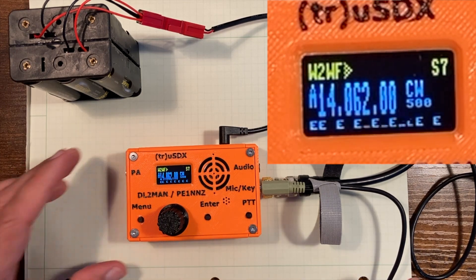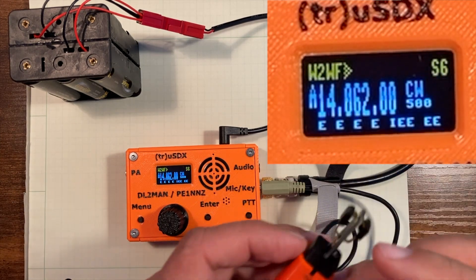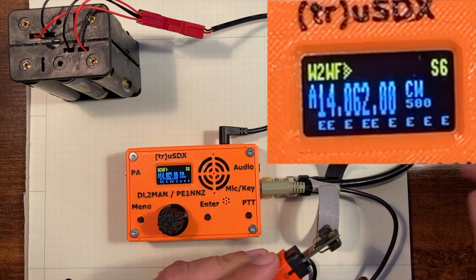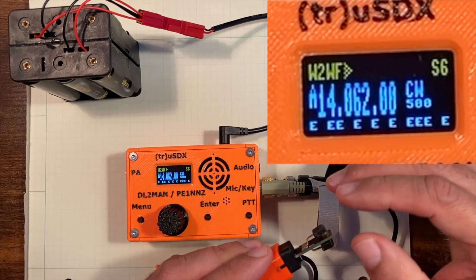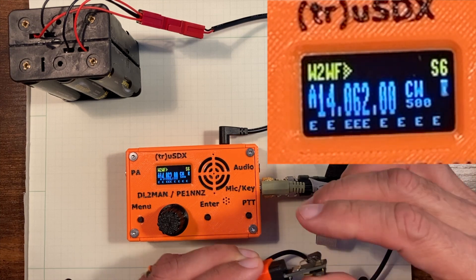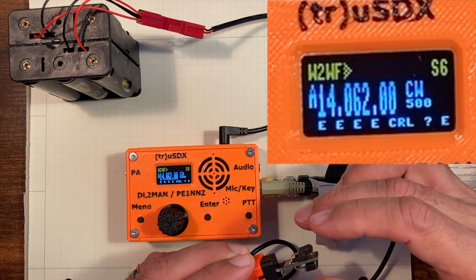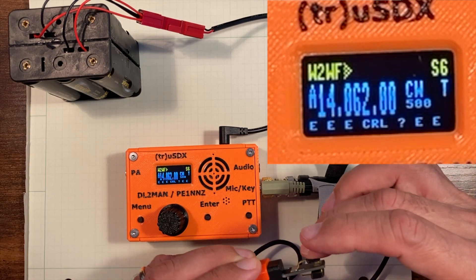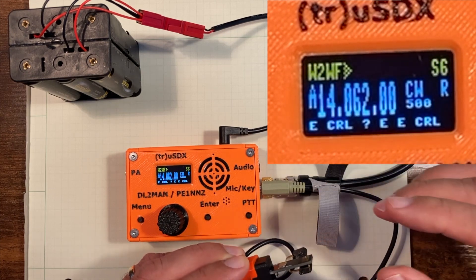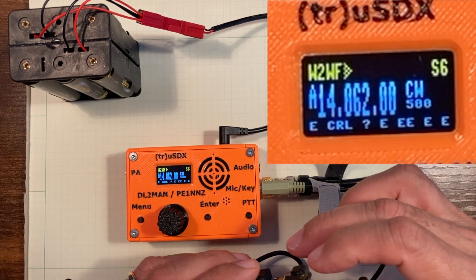So now we're going to see if we can be heard. We'll just use the QRL. I'd like to point you to the decoder — it's a pretty good decoder there. Here we go. And of course, QRL is not what I just sent — I sent CRL. Let's try that again.